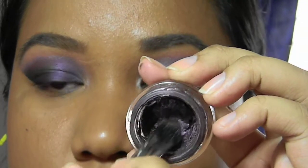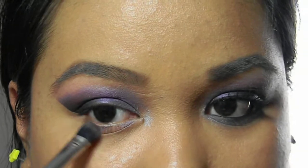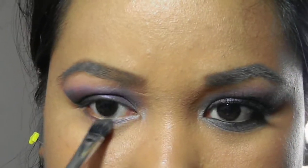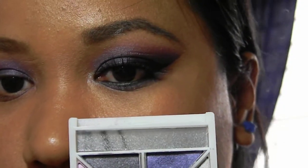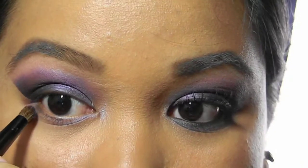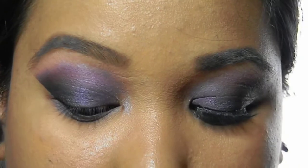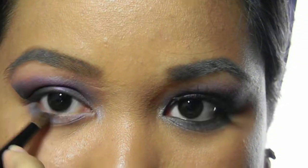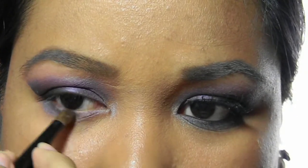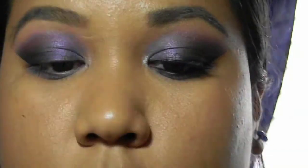Taking the same purple base, I'm going to be applying it under my waterline. Then I apply Romping right over the purple.